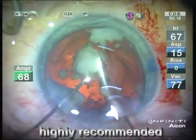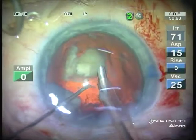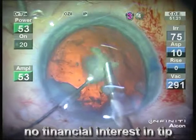I highly recommend the new 0.9 mini tip for torsional FACO, and I have to mention that I have no financial interest in this tip.